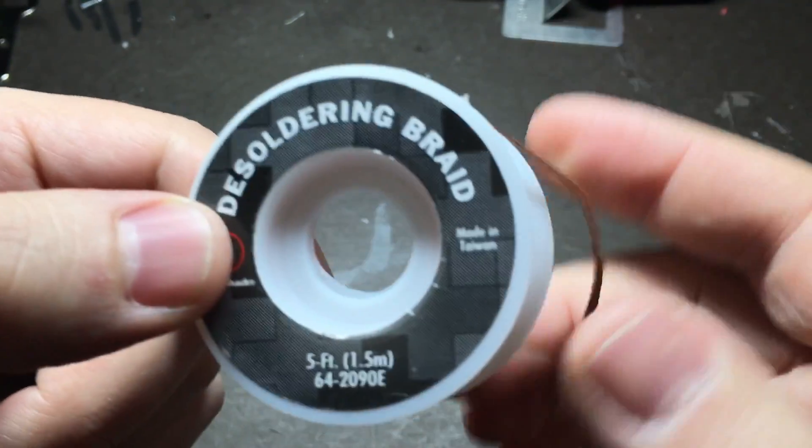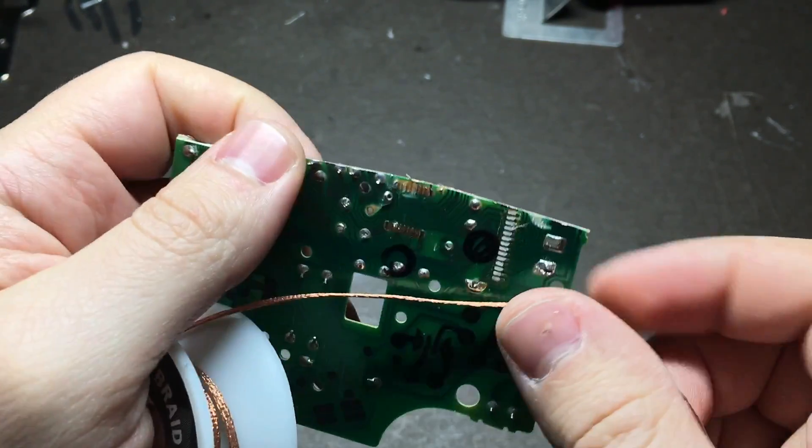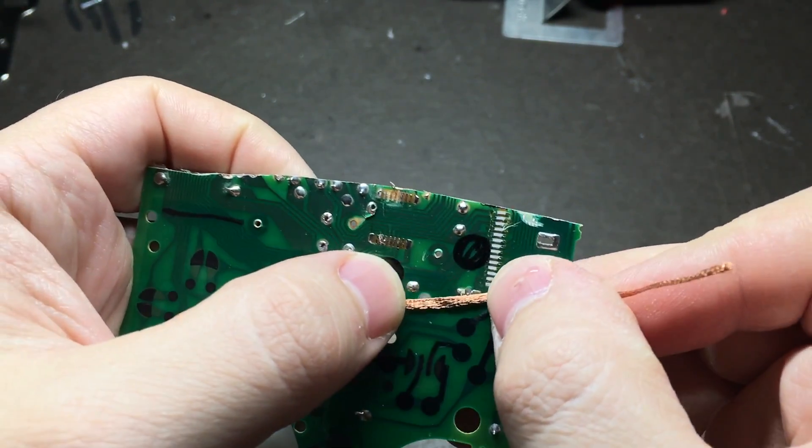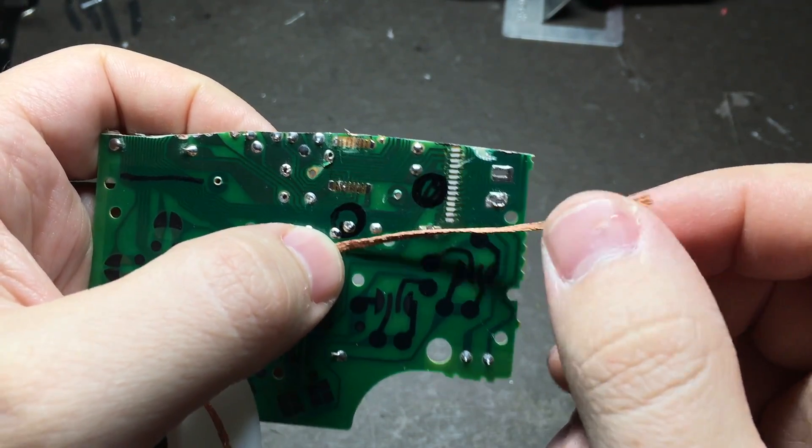This is a desoldering braid. You can get one for a couple bucks on Amazon or Radio Shack. The way you use it, you take the tip of your soldering iron and press it up against whatever spot you want to remove solder from and kind of rub it around and it'll wick the solder off.